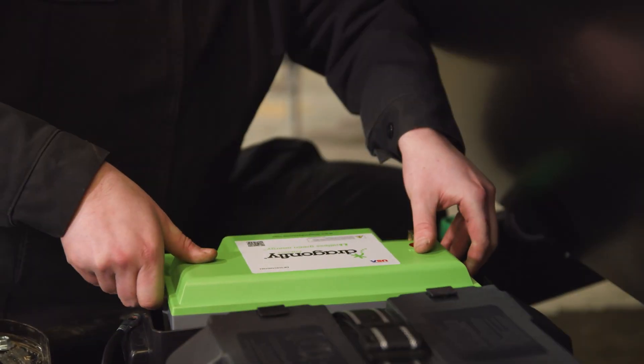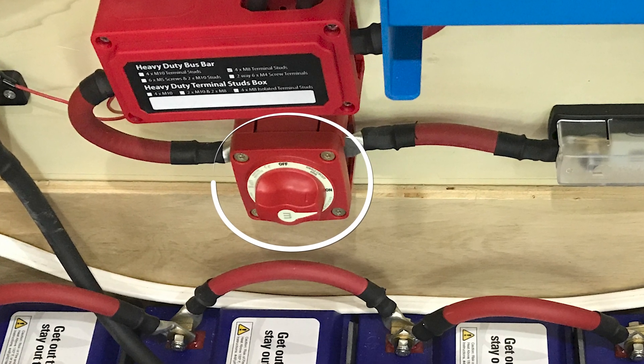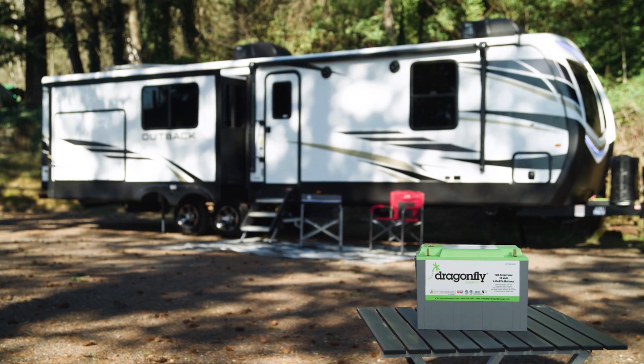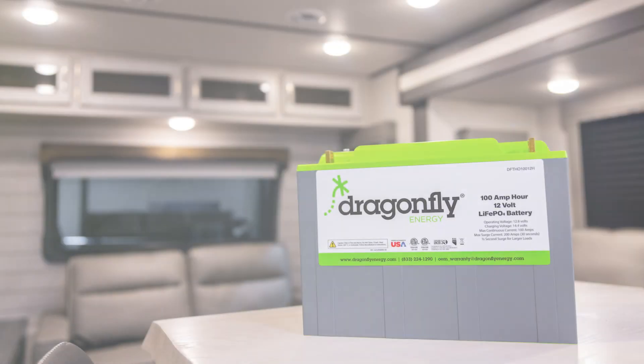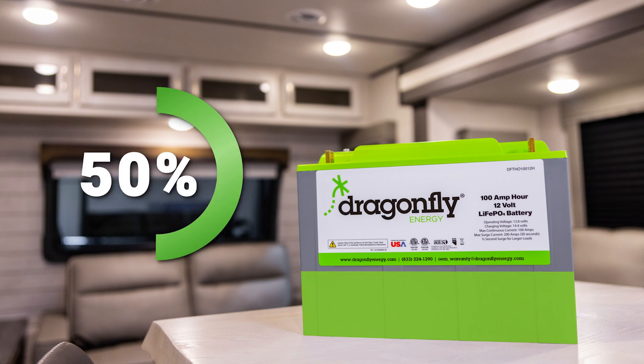Store your batteries in an isolated state using a disconnect switch that disconnects all circuits from the battery. Prior to storing your batteries for an extended period, make sure they have at least 50% charge.